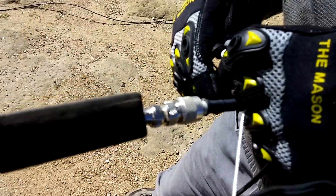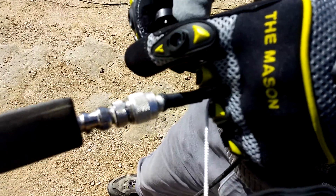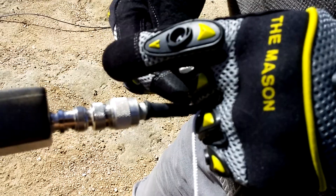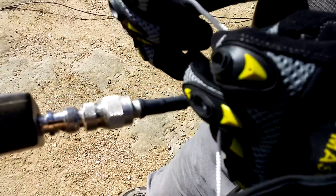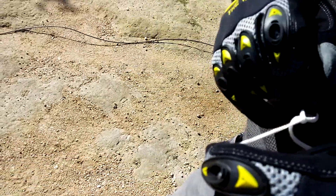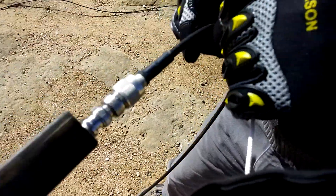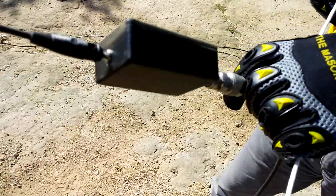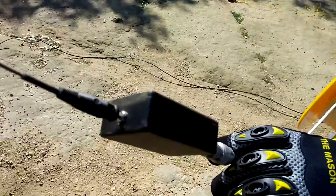With one hand on our camera — so talented. Time to clip the coax. I'm going to let go now. It's really pulling hard.